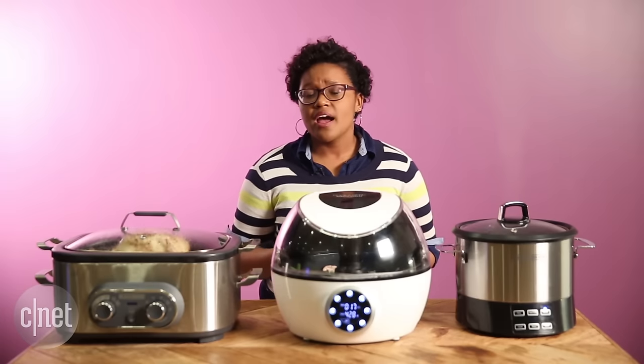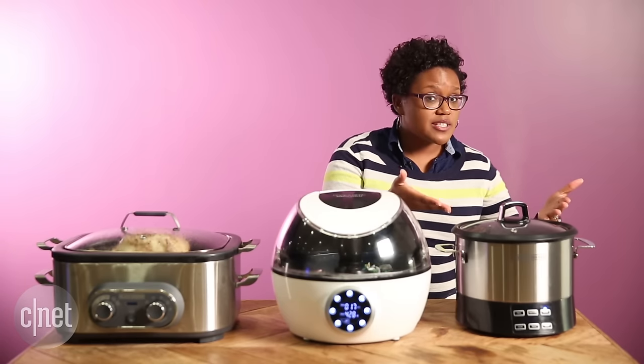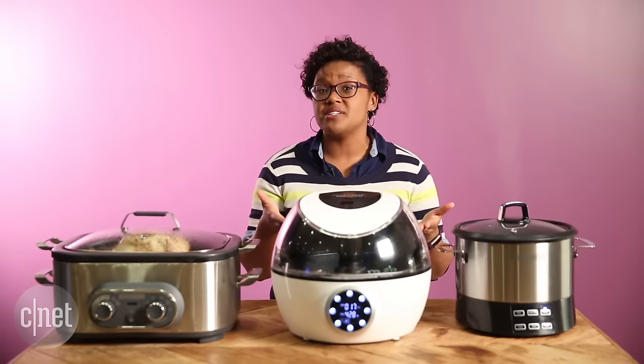And we can't forget about cost either. Depending on what you're looking for and the quality of the appliance, the price could range from $70 for this stirring pot to as much as $299, which is what the Gourmia Cookerific originally retailed for.